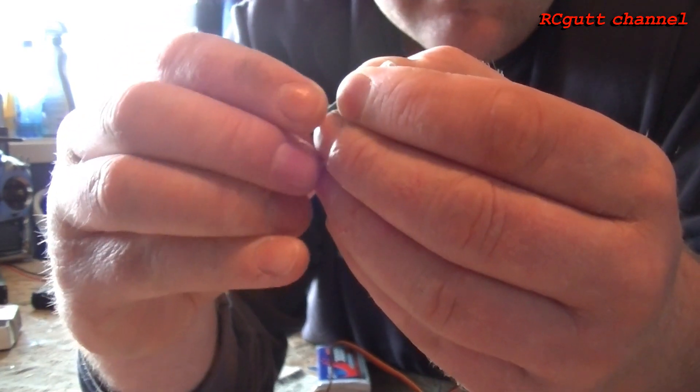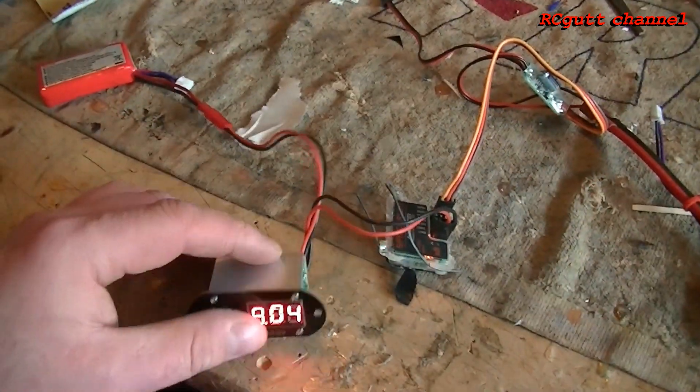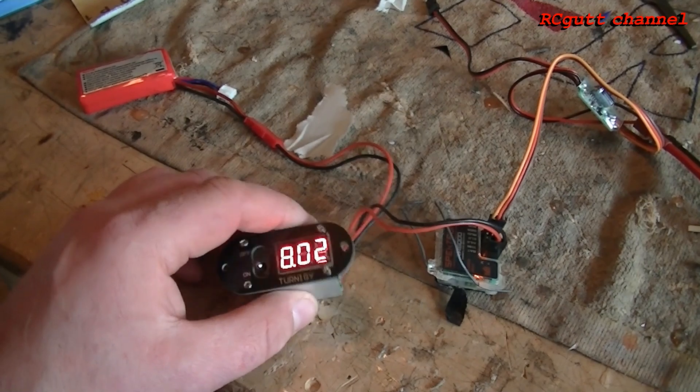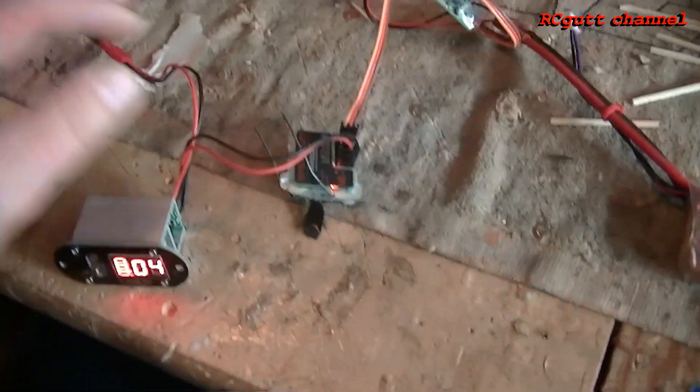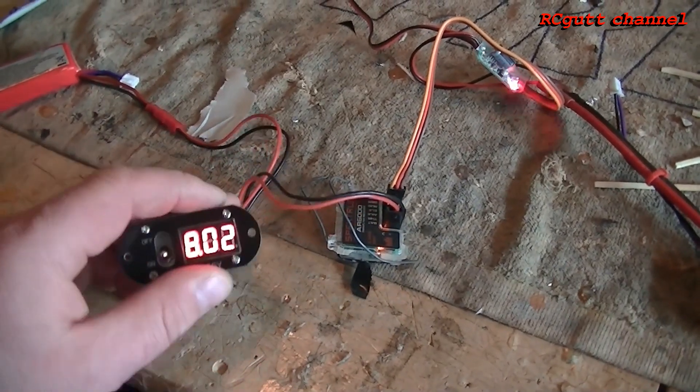And now we're gonna test this — how it works. This is how I do it. That's like the last time I showed you. Battery to the receiver — I used a sleep mode setup, so I had to use this.